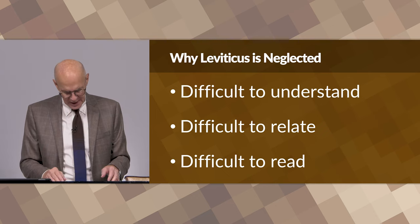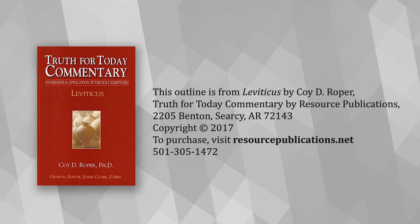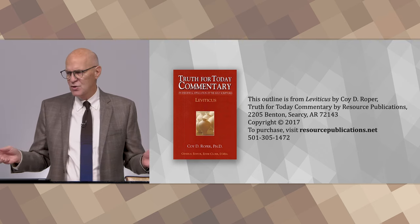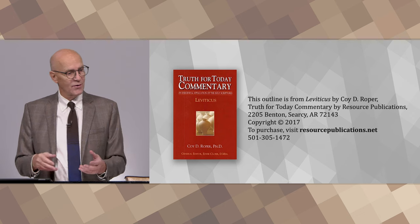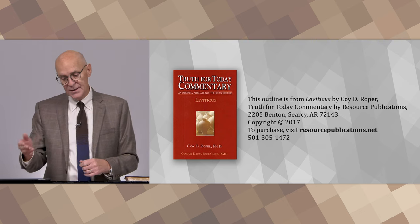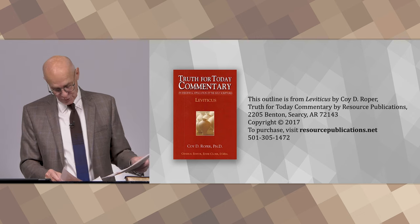In preparing for this class, I relied on various resources, but there was one commentary that was extremely helpful and I want to share it with you. It's the Truth For Today commentary on the book of Leviticus by Coy D. Roper. You can buy them individually — it's a whole set of commentaries on every book of the Bible. I can highly recommend it. Some terrific material and also resources by other authors contained in the commentary, written by scholars associated with the churches of Christ.